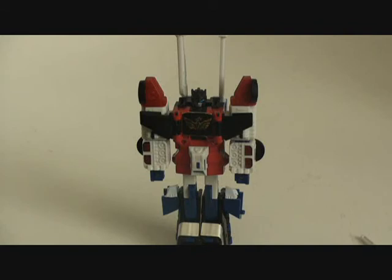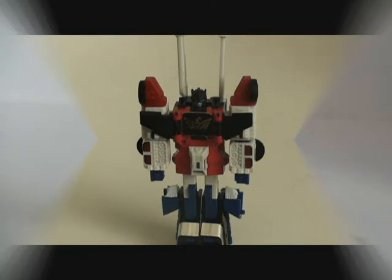This has just been a quick little look at the World's Smallest Transformer Ultimate Fire by Justy Toys. Thanks for watching, stay tuned for more, and I'll talk to you guys later. Take care, bye.